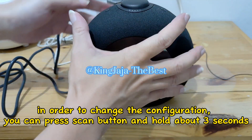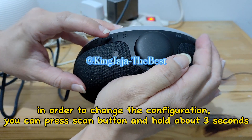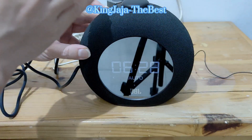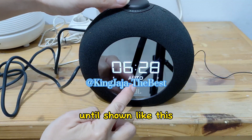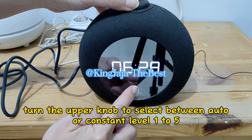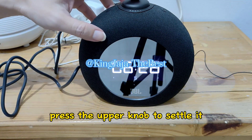In order to change the configuration, press the scan button and hold for about 3 seconds until the menu is shown. Turn the upper knob to select between auto or constant level 1 to 5, then press the upper knob to confirm your selection.